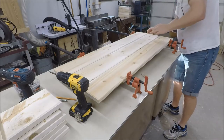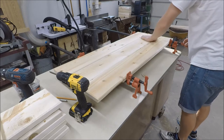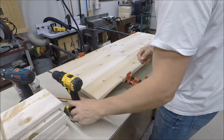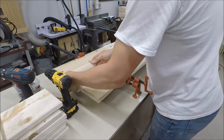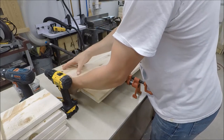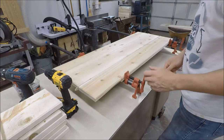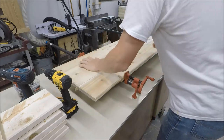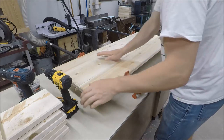So here I've got biscuits as my 1/8 inch spacer between the boards, because these biscuits are almost exactly 1/8 inch. I'm just using these pipe clamps here as a temporary clamp to keep everything tight as all my fasteners are coming in on the bottom side, so you don't see any fasteners on the top end.